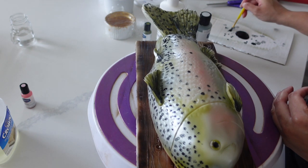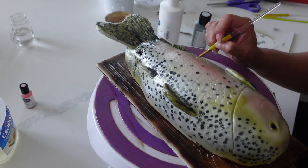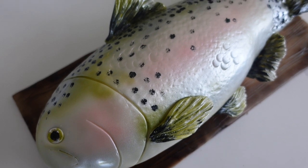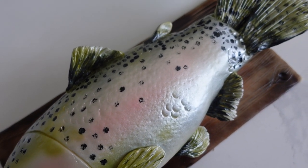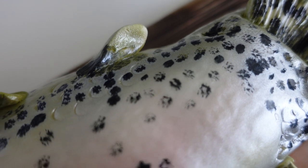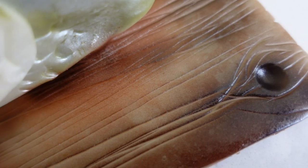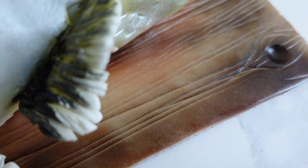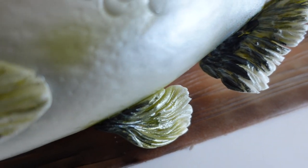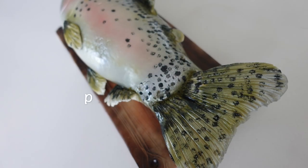Then I'm just taking some edible black food gel and dotting all along here. I do tend to look at pictures quite a bit — the picture I'm looking at is a bird's eye view of the rainbow trout. With carved cakes in general, I flip flop back and forth between looking at actual cake versions of things and the real versions. Whenever I'm doing a realistic cake, I have to look at the real thing or else I can't wrap my head around what I'm supposed to do. I also like to look at several angles, especially for standing carved cakes, because sometimes you just can't see what the back looks like.